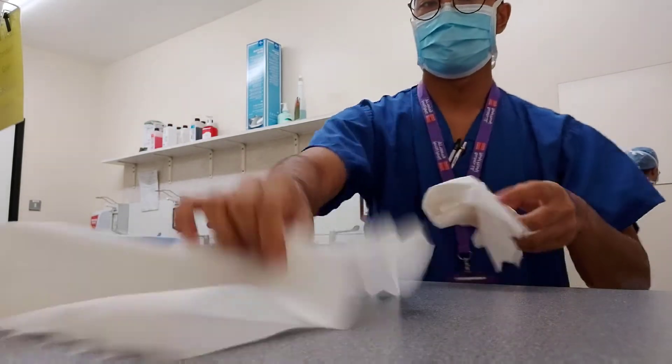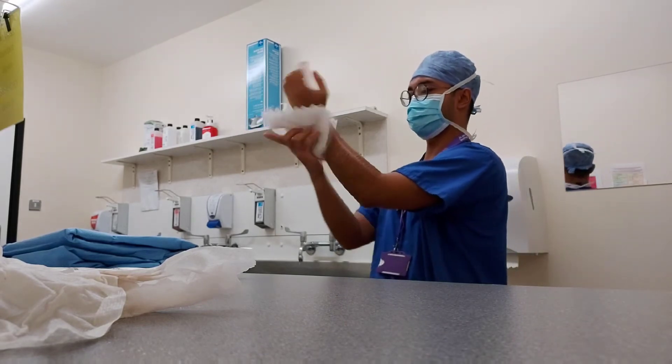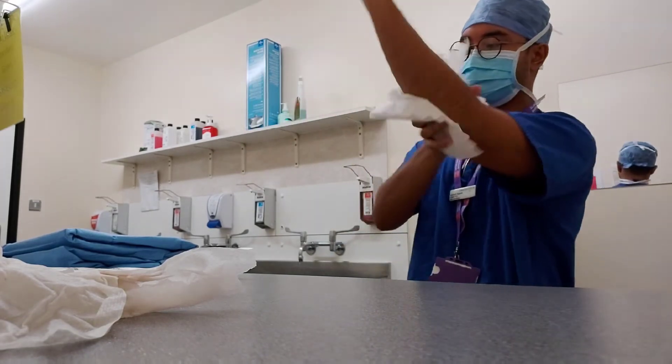Your hands should be the most sterile part of your body. This is why you dry from your hands going down to your elbows, so that you do not contaminate your hands with any potential bacteria on your arms.